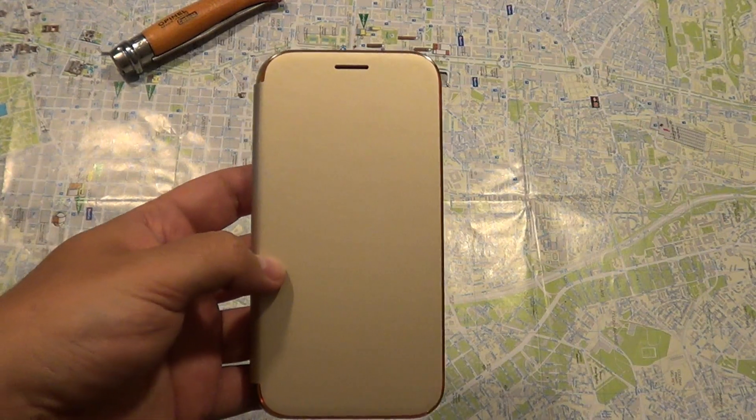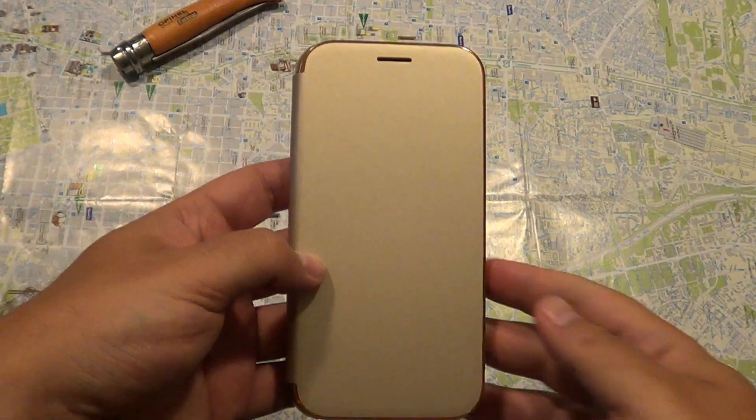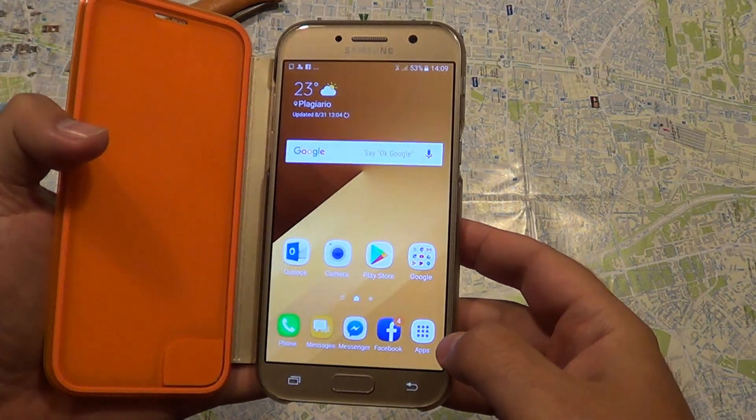Hello YouTube. Today I'm going to change the pin code on the Samsung A5. So let's open this thing up.